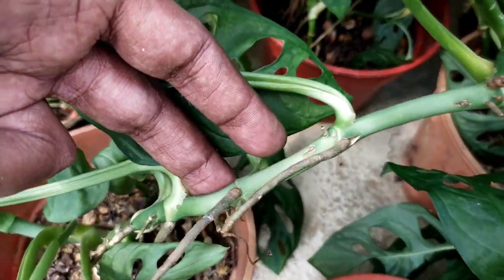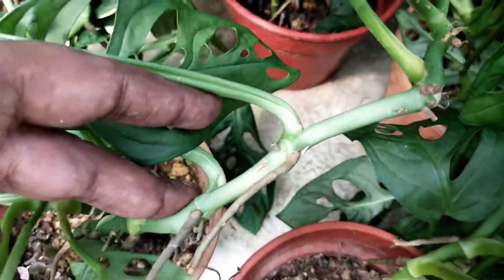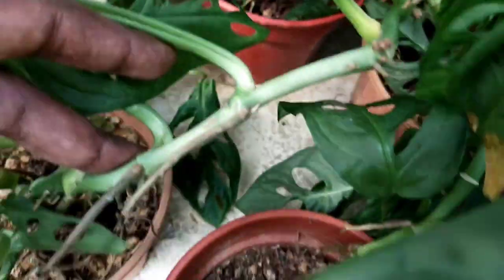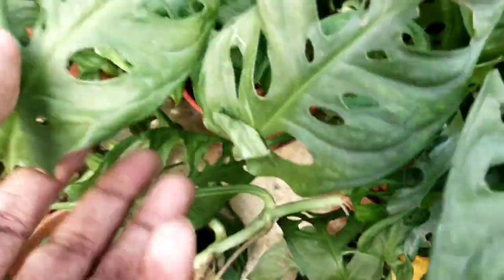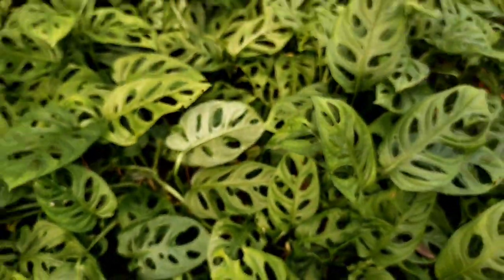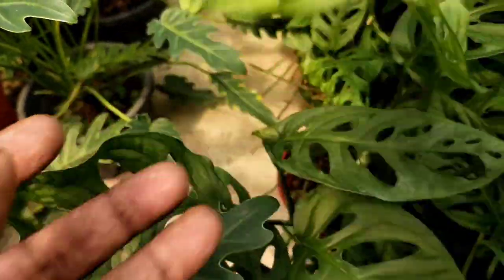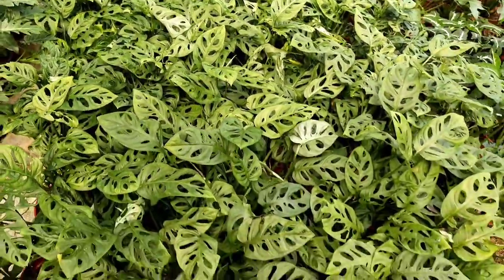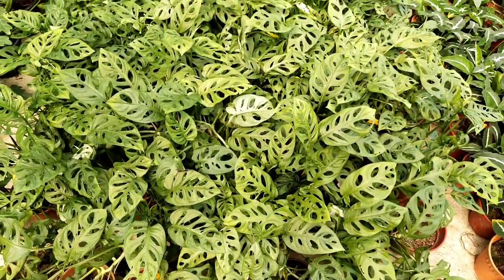When it comes to monstera, they are actually climbers. You can actually see the stem here, which has aerial roots along it. I believe you may be able to grow them as a creeping plant or even flat on the ground. But once they start to grow on a totem pole or something to climb on, you can actually see the difference where the leaves may change their fenestration — you can see more holes and features appearing on the leaf body. This is what I've noticed with Monstera adansonii: when they start to climb, their features and appearance become much more healthy and beautiful.